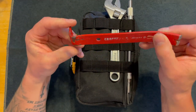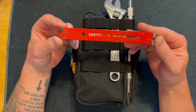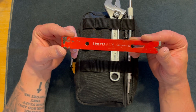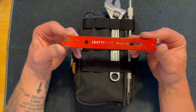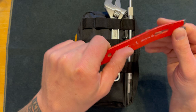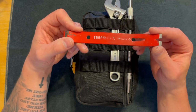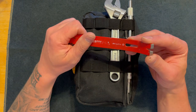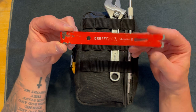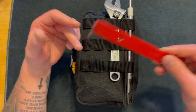Up next I have a pry bar. This is about 7 inches long. Sometimes you get things lodged in your fenders, or maybe your timing belt came off and you need to get it to the appropriate area where it can latch on, or something is out of place and you can pry it up. These are only about $4 or $5. I work construction so I'm used to using pry bars all day.